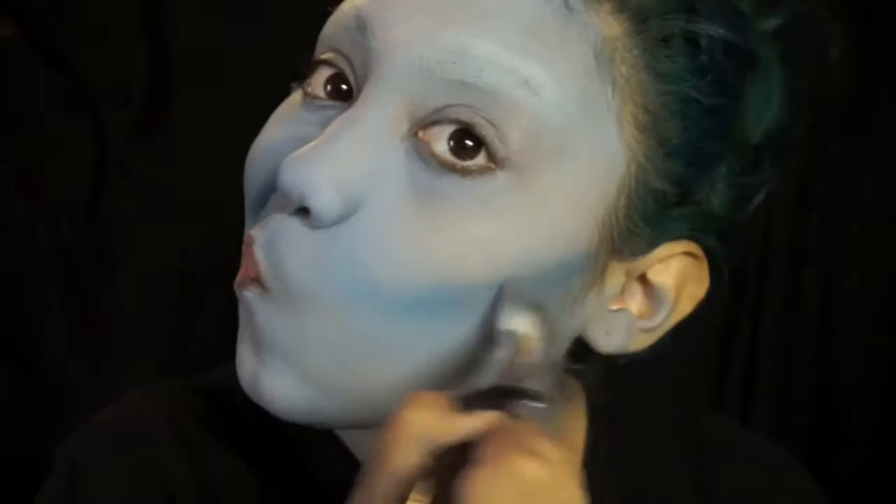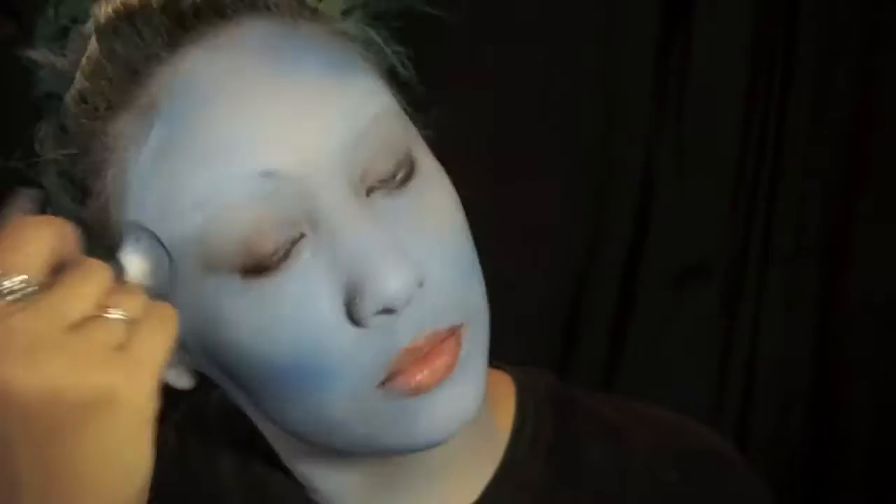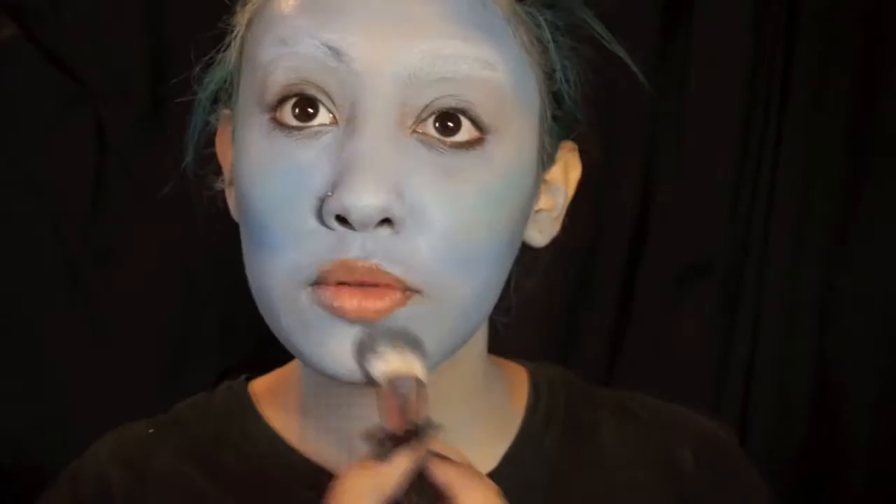I'm basically going to contour my face to the face shape that Emily has, which is very defined and very sharp. I'm using a contouring brush and a random blue eyeshadow that I had in my makeup — any blue eyeshadow that's matte will do.